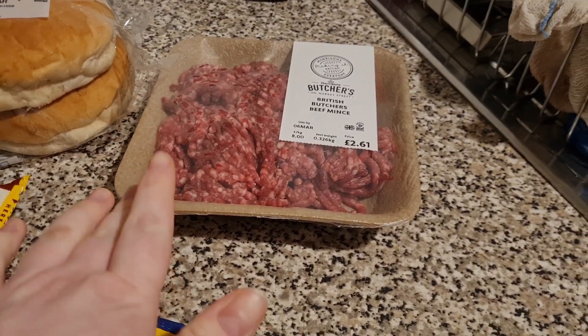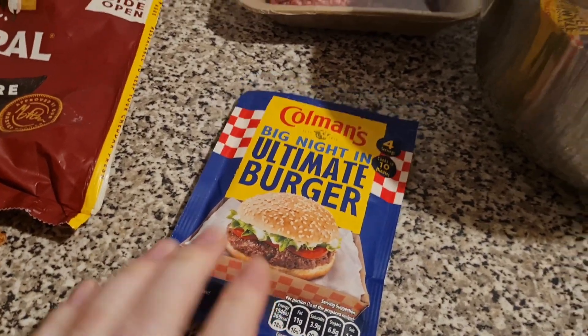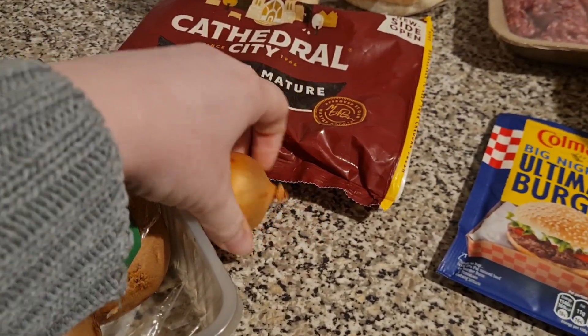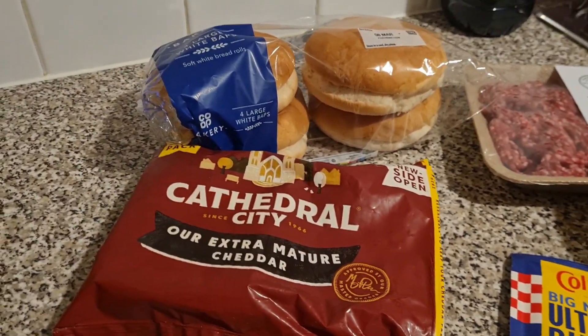Tonight Liam is doing our burgers. We have got this British beef mince from Morrison's off the butcher's counter. We have the ultimate burger mix from Coleman's, some mushrooms, and a little mini onion because I'm the only one who eats the onion. Some cheese to go on top, some rolls, and there'll be french fries too.